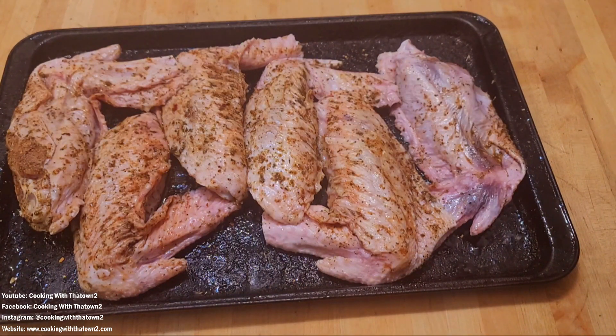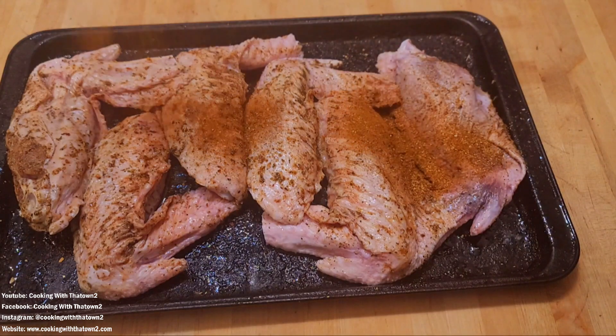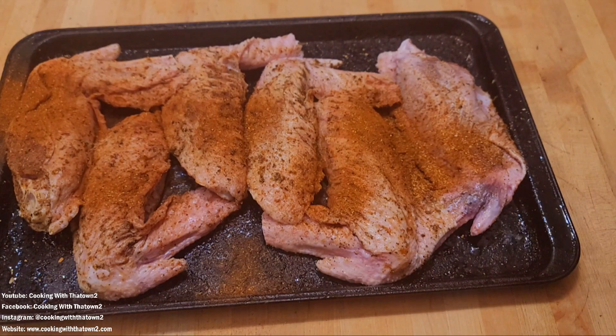My friend Carl came over while I was washing my hands, took a peek, and said I didn't season it enough — so let's just hit it a little more. Is that enough? Yeah, that's good. Alright, let's put some butter on here and pop it in the oven. I'm going to switch to a different pan so I can collect the drippings, because a lot of fat comes off this turkey.